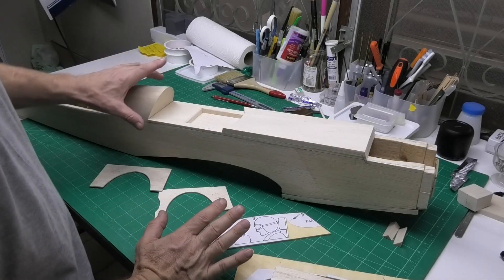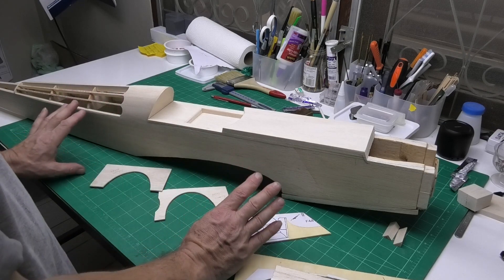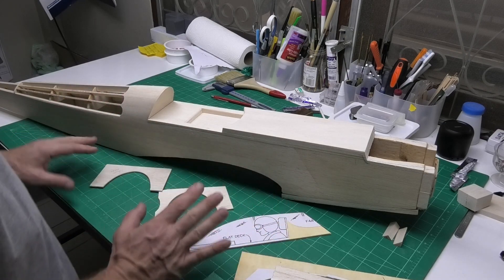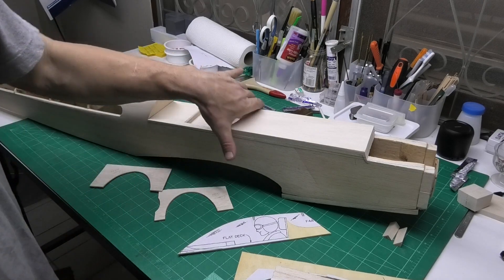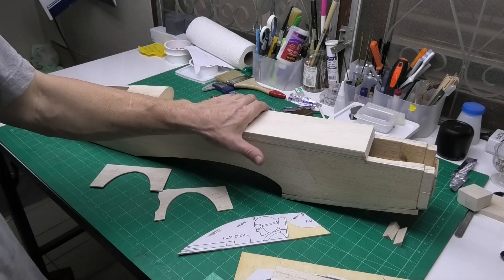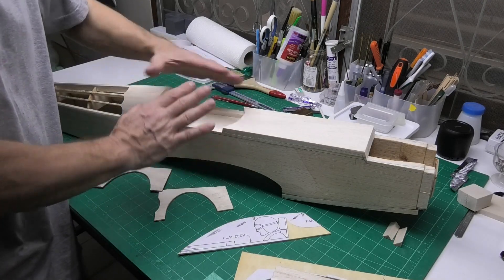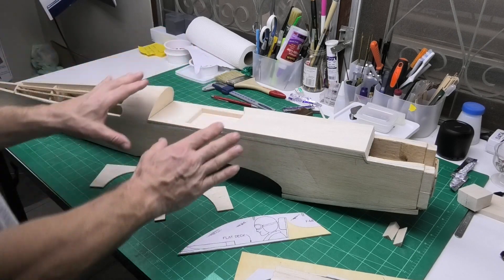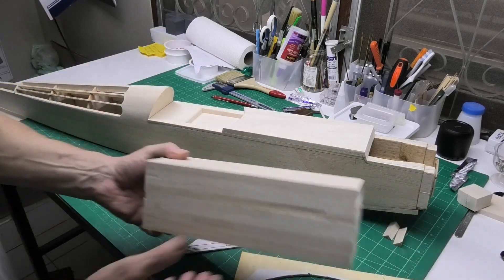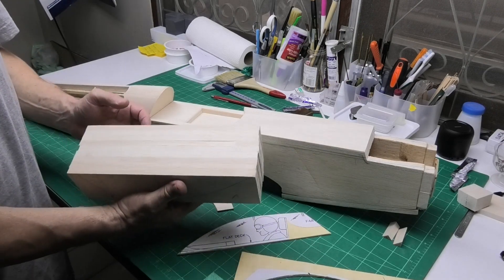I'm going to make a quick video of how I'm making a canopy for this 60 inch wingspan Evante plans plane that I'm building. What I'm planning to do is make a plug to fit where the canopy would be - the same size as the canopy - and then shrink some acetate or a plastic bottle around that to make the canopy itself. I'm going to be using a big block of balsa that I've stuck together.